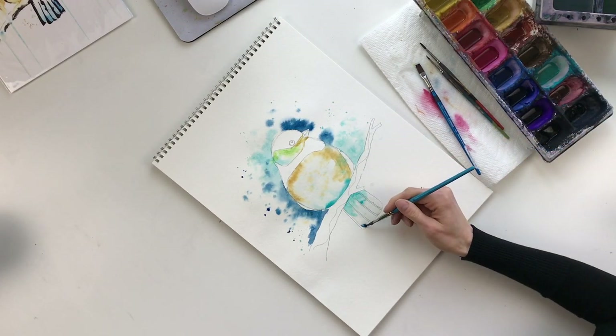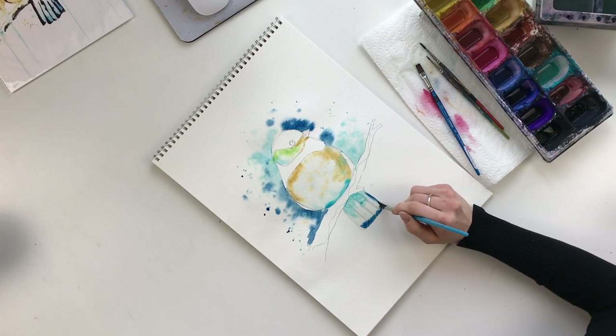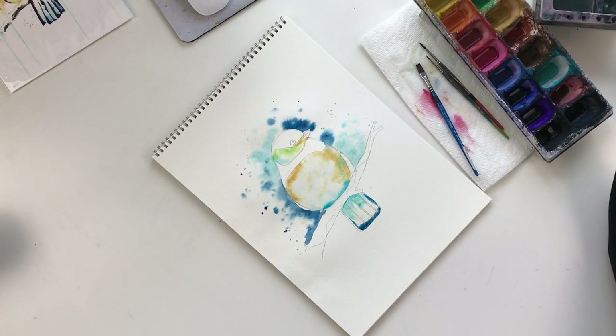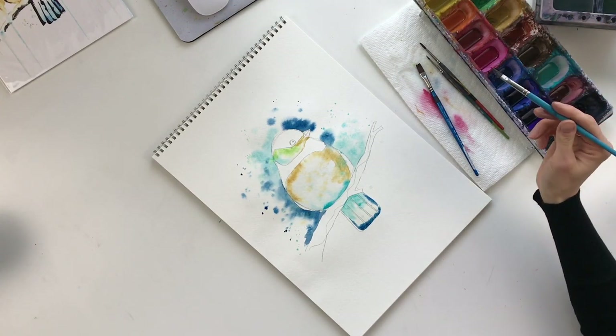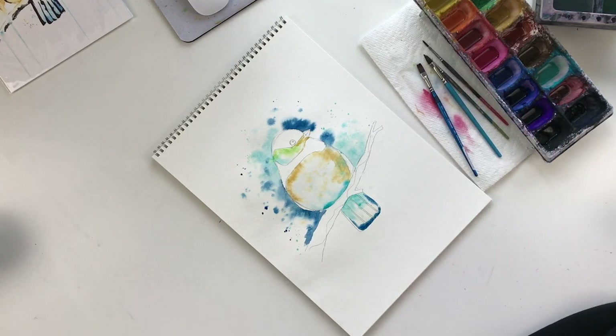I'm going to take some Prussian blue and just put it on the top, bottom, and just let it do its loose watercolor thing. Now that we've done all of that, we're going to let it dry. I'm going to speed up the process using a blow dryer.